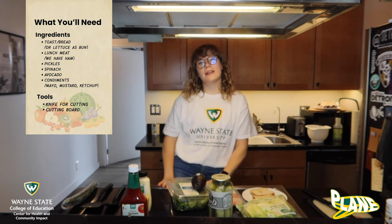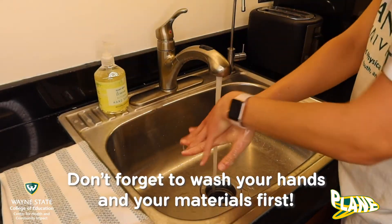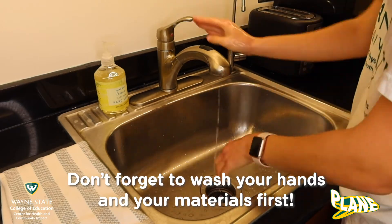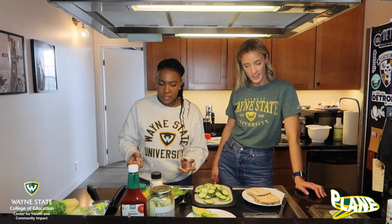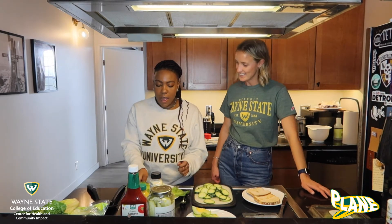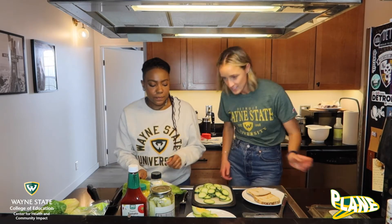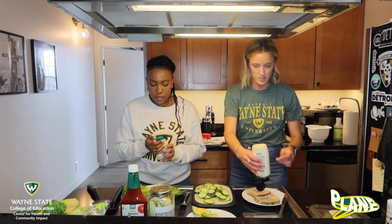Now let's go ahead and get started making our sandwiches. Hey guys, Coach Chandler and Coach Torrin and we are going to make some sandwiches. I'm going to make my sandwich on bread and I'm going to make mine with lettuce. So you can add whatever you like onto your sandwich.